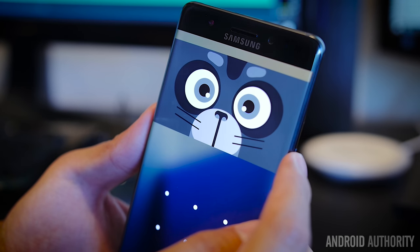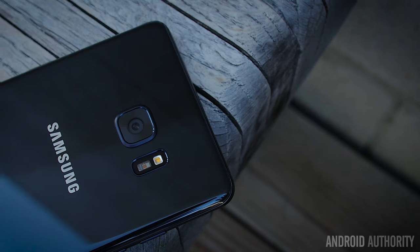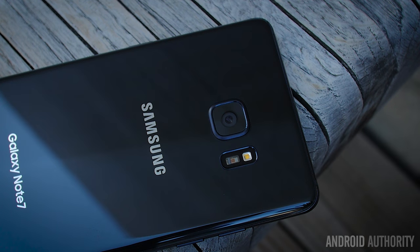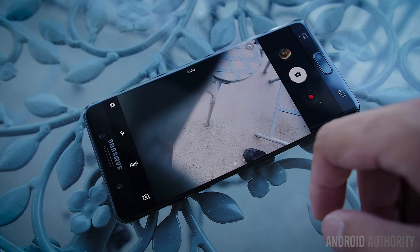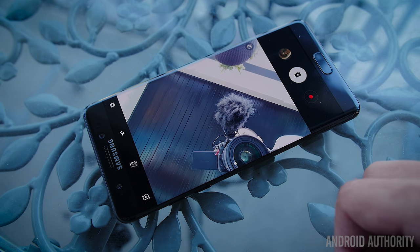I've gotten a lot of reactions while using the iris scanner — my favorite was from a friend who told me she thought I hated my phone because it looked like I was giving it the evil eye. That wasn't the case — I just wanted my eyes wide open so the iris scanner would work flawlessly. In the camera department, Samsung seems confident enough in what they did in the Galaxy S7 to make it a repeat. The same 12-megapixel f/1.7 dual pixel shooter of the Note 7 is the same as it was in the Galaxy S7. Any real improvements are in the camera app, which has been streamlined to be easier to use one-handed.